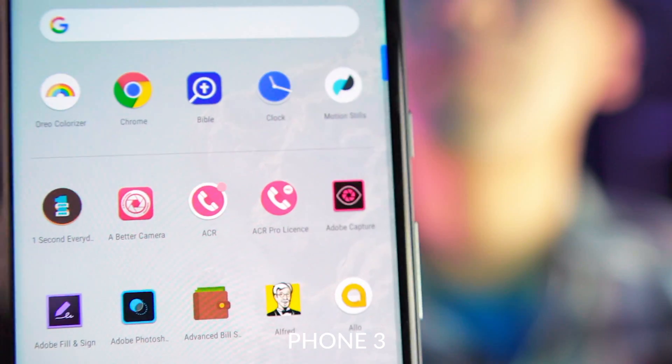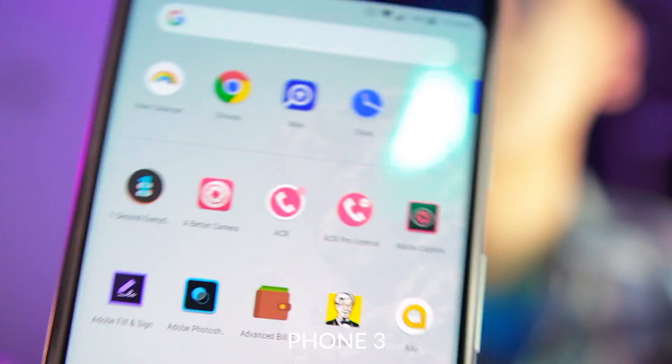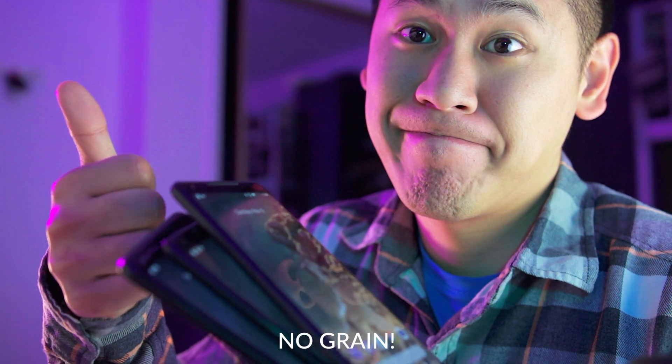Let me know if you're going to use this, and let me know if there are any videos you'd like me to make. I also have a Discord channel, so if you'd like to hang out with me there, I'd love to chat with you. Thanks again for watching — this is Tech Today, until next time.